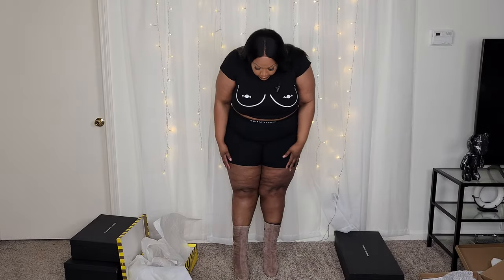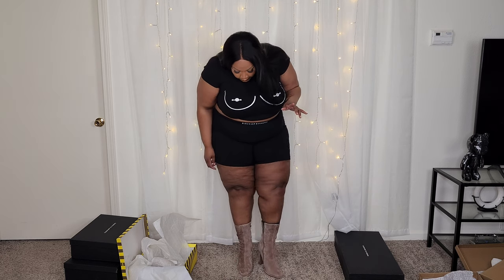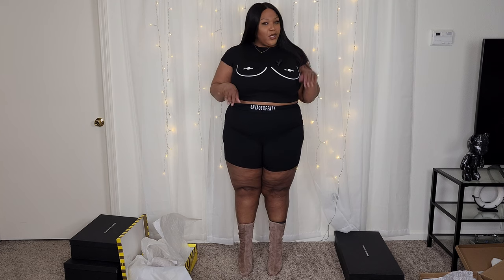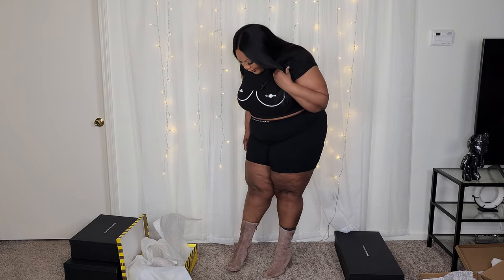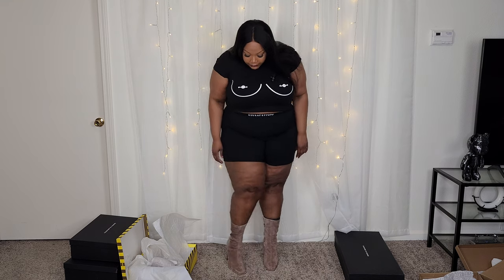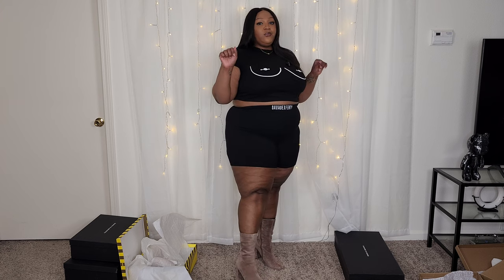So next up we have another pair from Steve Madden, these in a size 11. Definitely size up with Steve Madden because they fit perfectly. I will say there's a little bit of a gap with the zipper, but not enough for me to say we're going to take it back. She's cute, she's very casual. I kind of like the boxy toe. I'm not absolutely in love with the style of the shoe, but I'm very impressed with the fact that it fits. It has the chunky heel, so I definitely don't feel super uncomfortable, which is very importante.